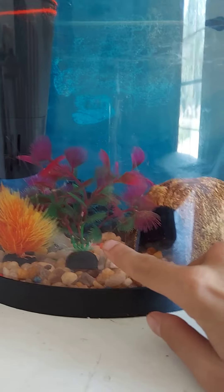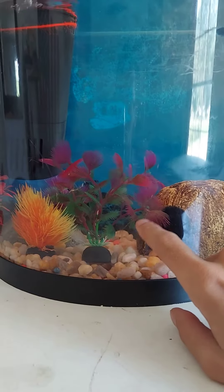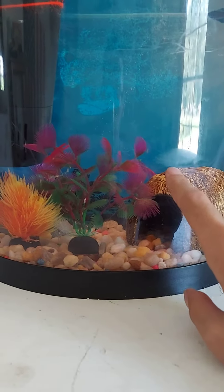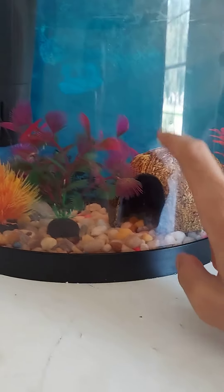This other tank here has baby snails in it. Pretty soon I will be getting a betta for this tank.